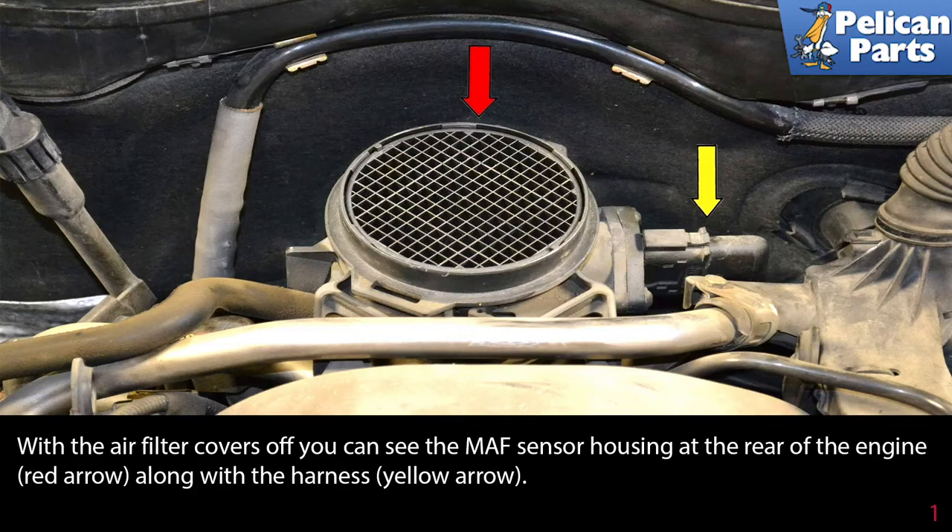With the air filter covers off, you can see the MAF sensor housing at the rear of the engine, along with the harness.